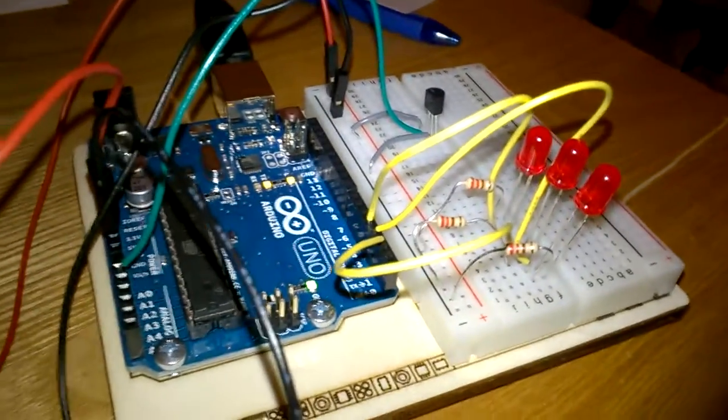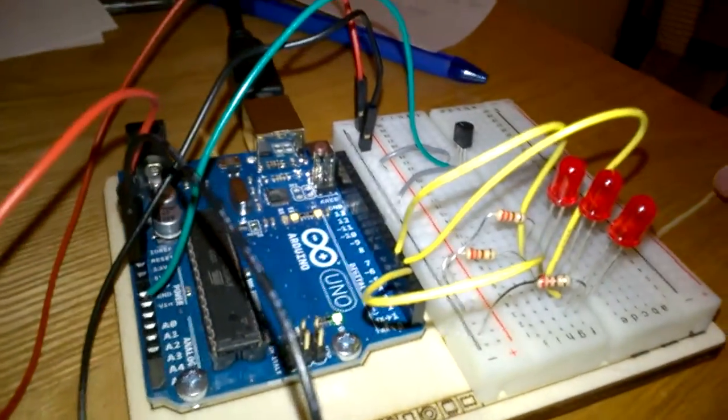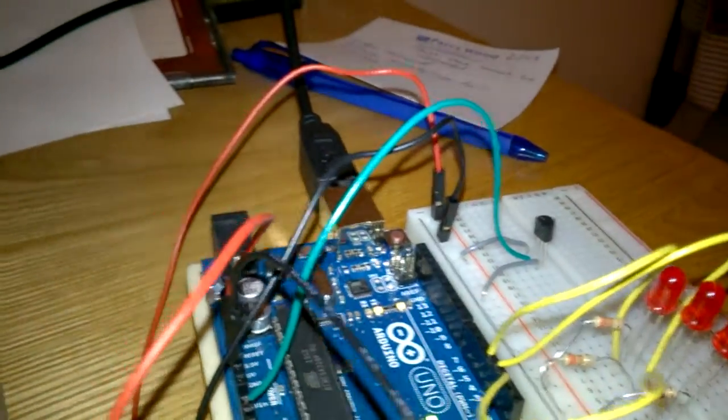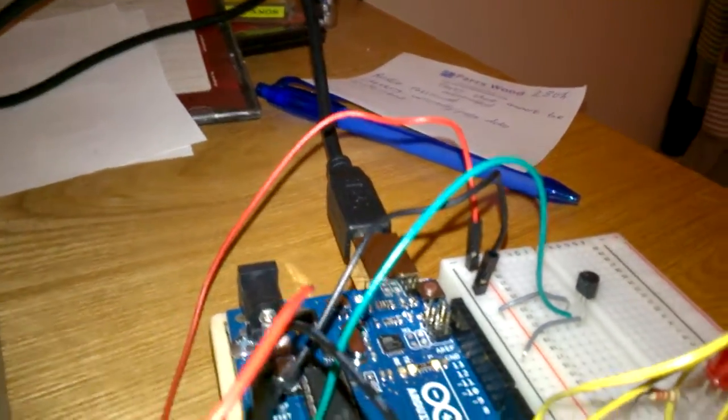This is tutorial 3, the temperature sensor. It's currently reading about 17 degrees. I've put my baseline as 18 degrees.